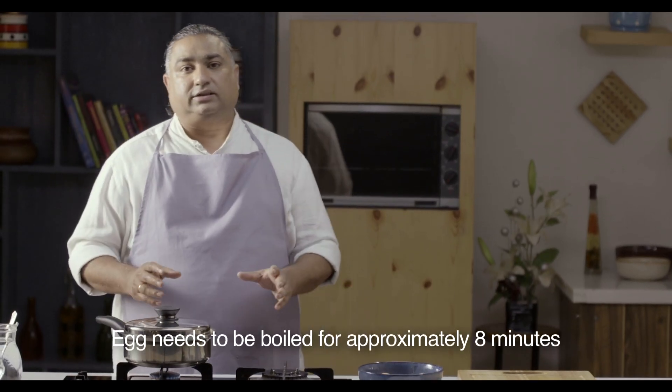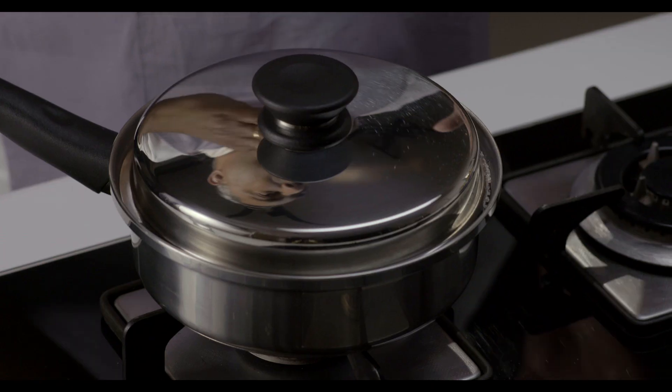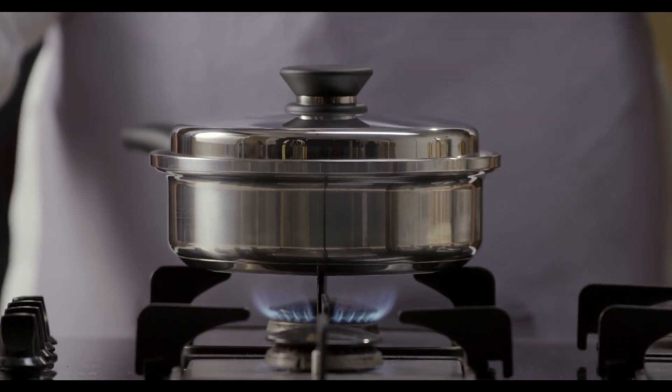What is going to happen is the OptiTemp is going to take over and evenly distribute the heat. Once the heat is nicely distributed and the steam starts to come up, the ViterLock will not allow the minimum amount of moisture or steam to come out, and the egg starts to cook with minimum moisture. The ViterLock kicks in and the eggs are ready inside.